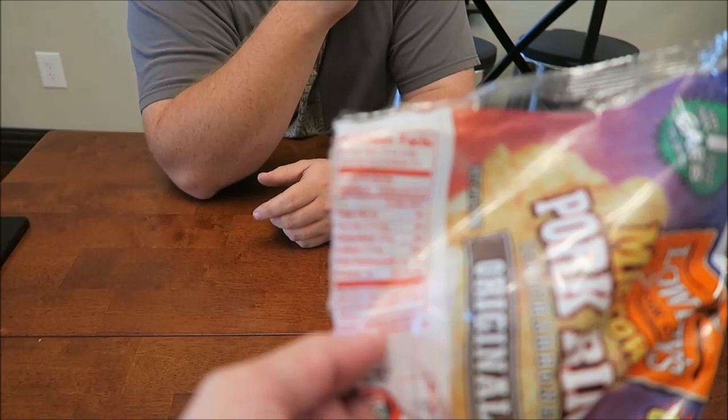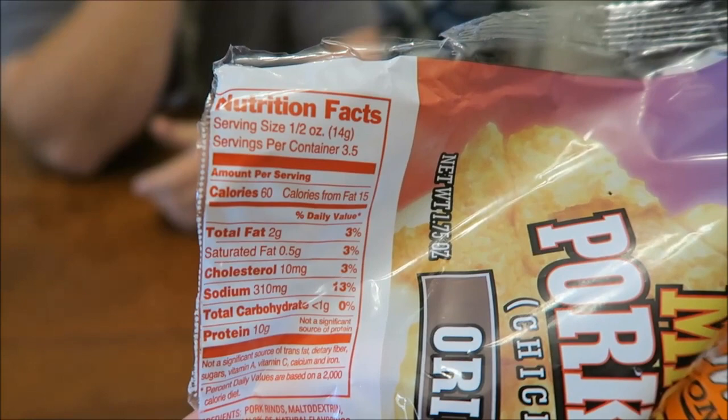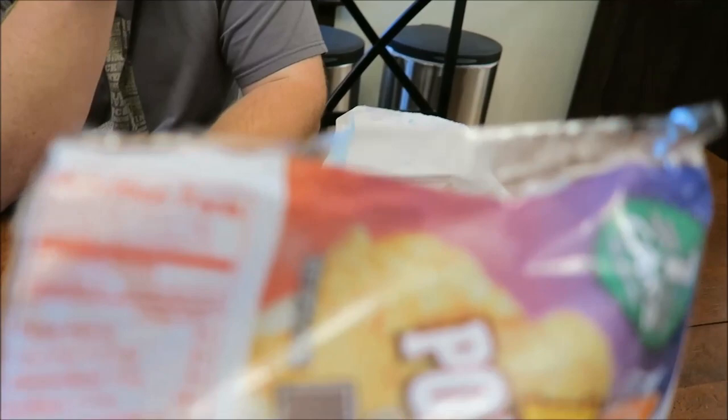Did you all look at calories? I didn't even look. Servings per container — how many servings do you think are in there? Probably four. Three and a half. And they are 60 calories per serving. Oh, that's a good one! That's less than 250 total — maybe 210 to 280. That's less than a bag of butter microwave popcorn, so that's good actually. That's not as bad as I thought.